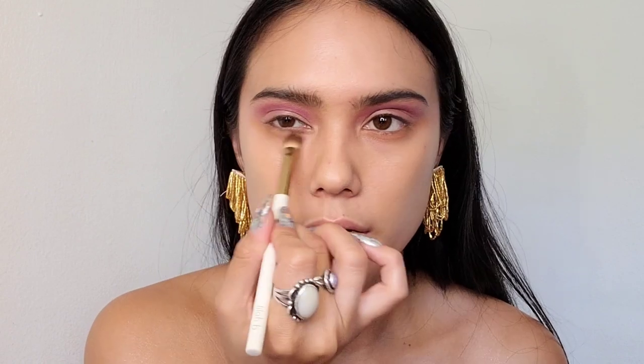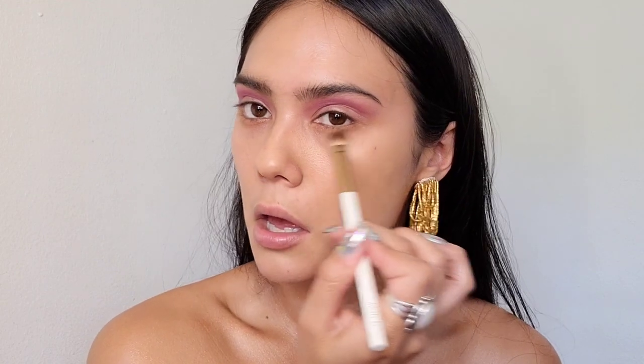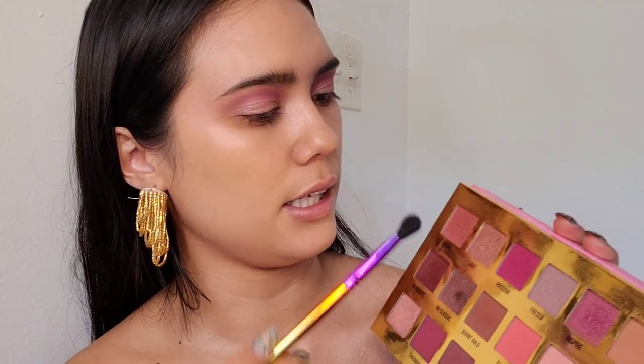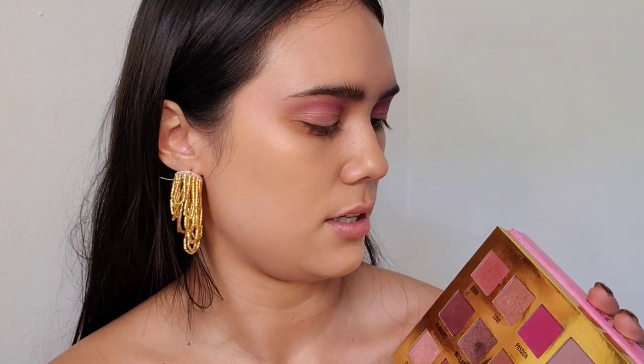Some drop shadow with Hoola, using the big flat fluffy Lilabee brush to get some good coverage underneath my eye. And I'm going to go in with a little bit of Eden, and then the color we used before, Inspire, and just lightly tap dust the outer part of my eye. There we go — Inspire and Eden.